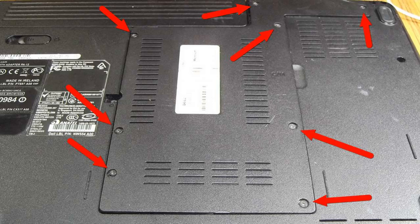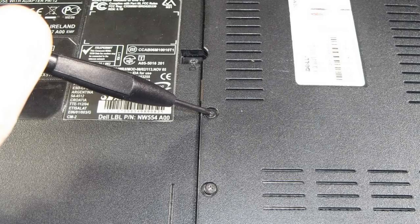I will show you how to replace or upgrade memory on the Dell model Inspiron 1525 laptop. I will also show you what to do if the memory is not recognized, or if the laptop powers on but there is no screen visible.